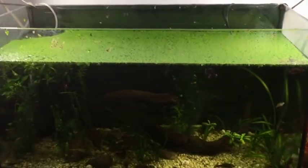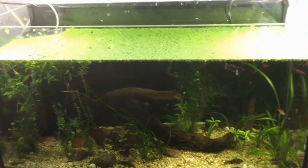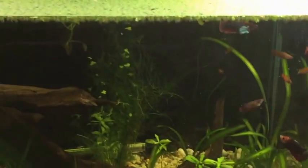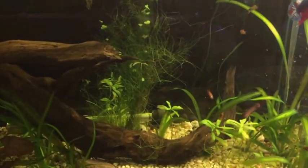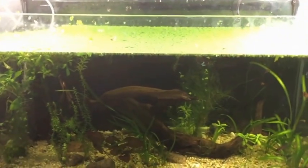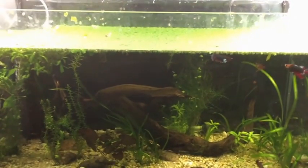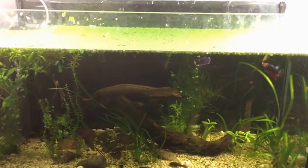I removed the lid and the lights because I'm gonna do a water change, remove some things and add some things. Right now I have mainly a couple fish and some plants but it doesn't look that cool just yet. I'm gonna redo this whole thing and hopefully it's gonna look cool, so I'm cutting this video short and I'll just show you the end result. See you soon!